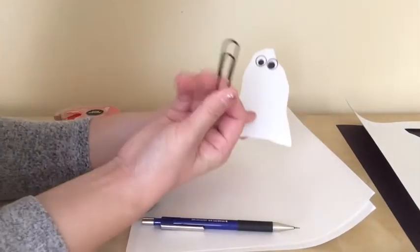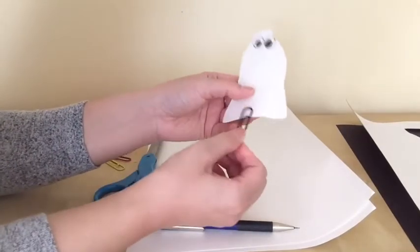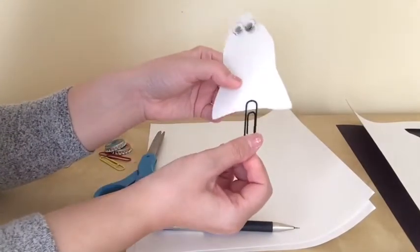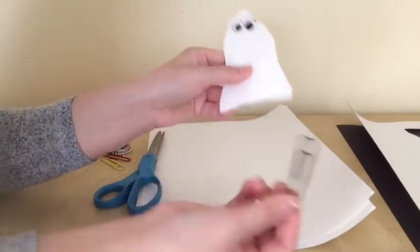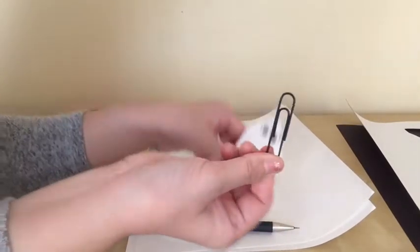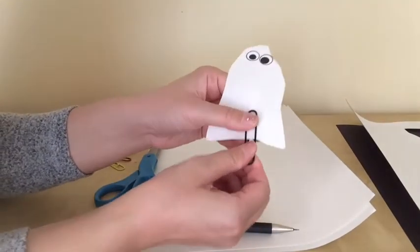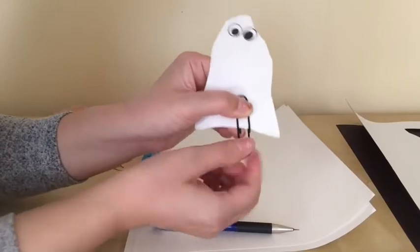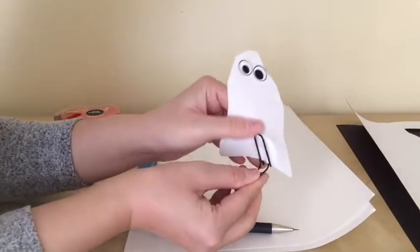Now I'm going to use this paper clip to attach it to the ghost. Using this side — as you can see — I'm going to clip it and then bend the bottom forward like this.